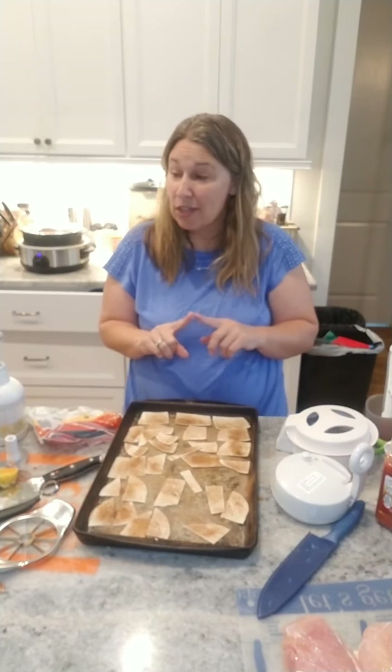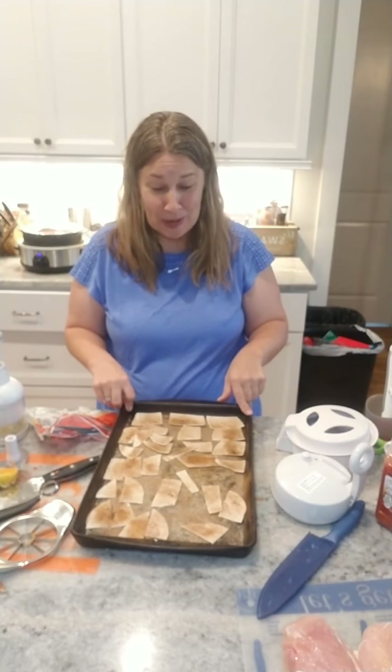Another way you can eat this would be over ice cream, or pound cake or angel food cake — those are fantastic. And my favorite way is just to eat it with a spoon because it's so, so good.